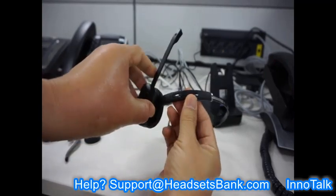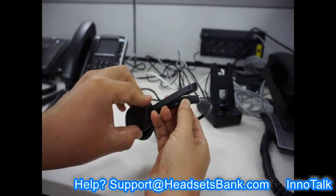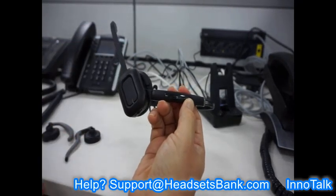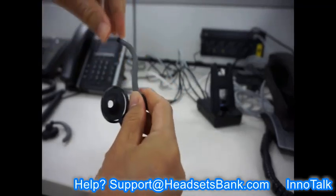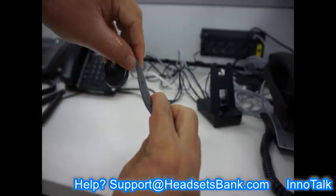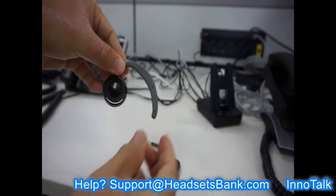To separate the headset from the headband, align the microphone boom of the headset with the headband. The gray colored part of the ear hook contains wires, so bend it in line with the shape of the ear. Please understand that ear hooks are not 100% satisfactory because every person has different ear sizes and shapes.